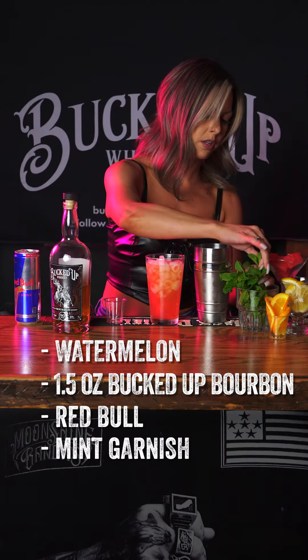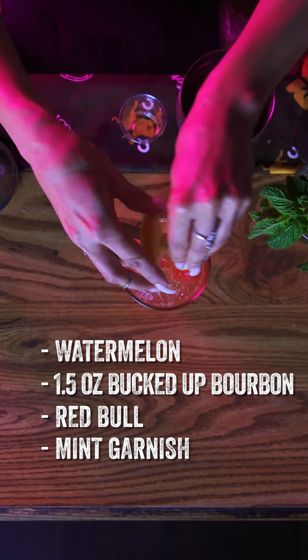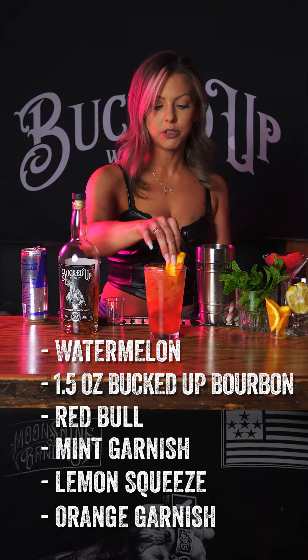Garnish — squeeze lemon, and you're going to take a garnish of an orange just like that.